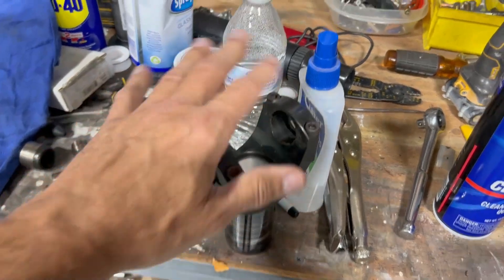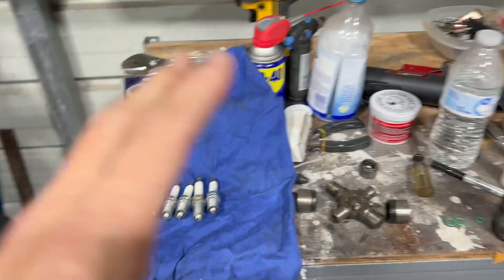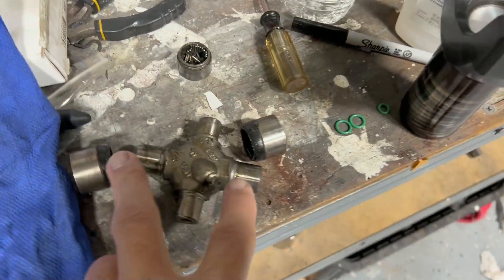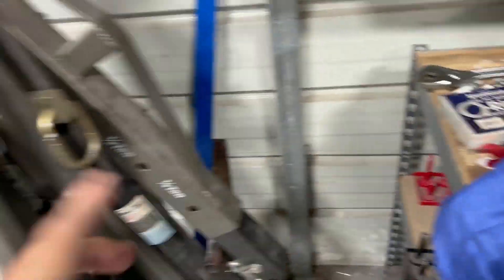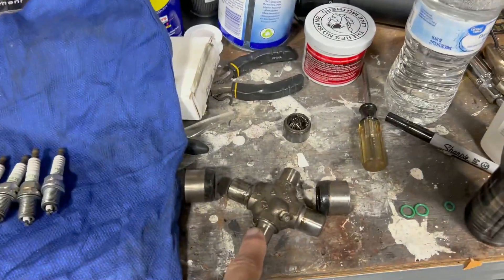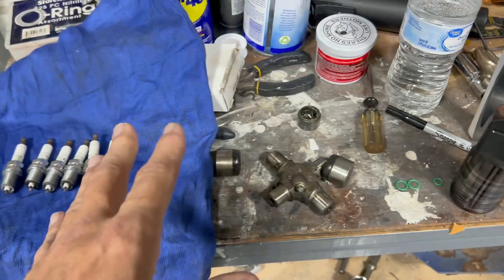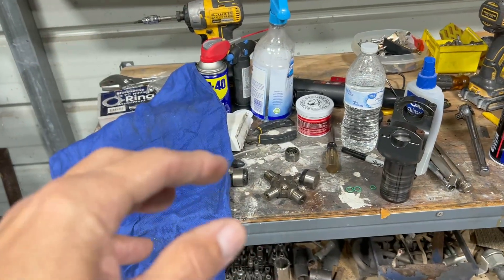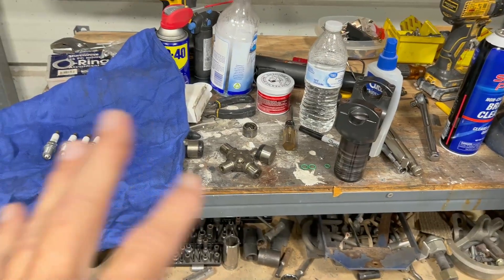It worked really fine for a while. I used an adapter u-joint that goes from 1350 to 1310, so that's on both ends of this driveshaft. When you start making really good power though, 1310 u-joints aren't ideal. Surprisingly it lasted for two years of below 1.2-second 60-foot times. I never really paid attention to it as a point of failure, but that last pass in eliminations I really stepped it up.